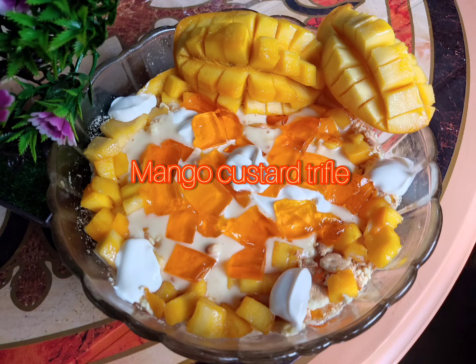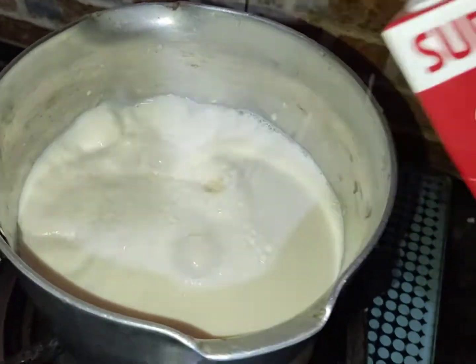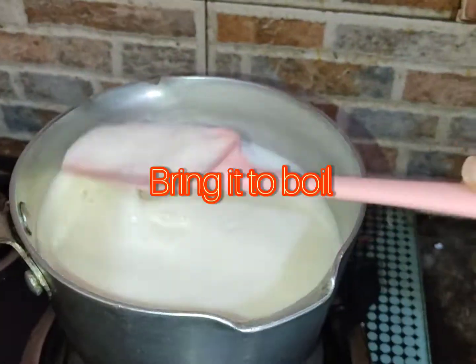Hey guys, Assalamu Alaikum. Today we are making very delicious mango custard trifle. First we will take 4-5 glasses of full fat milk and bring it to boil.